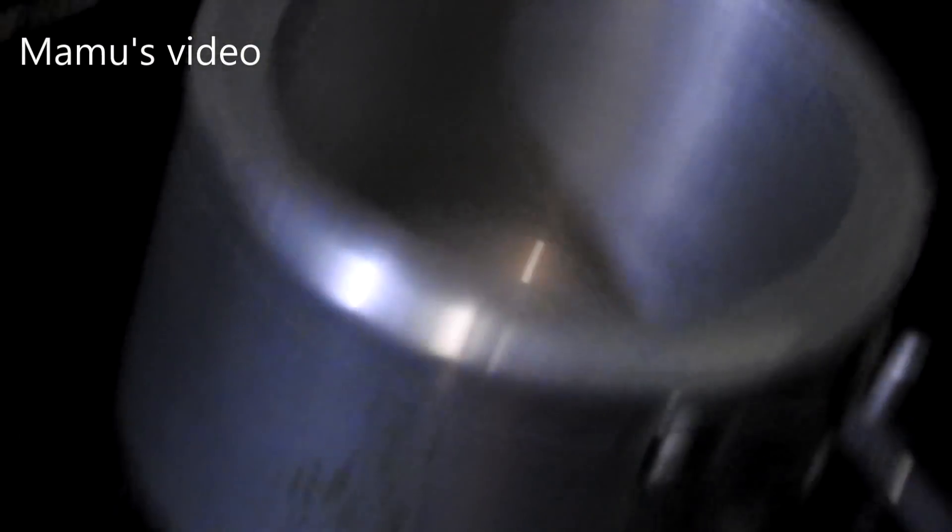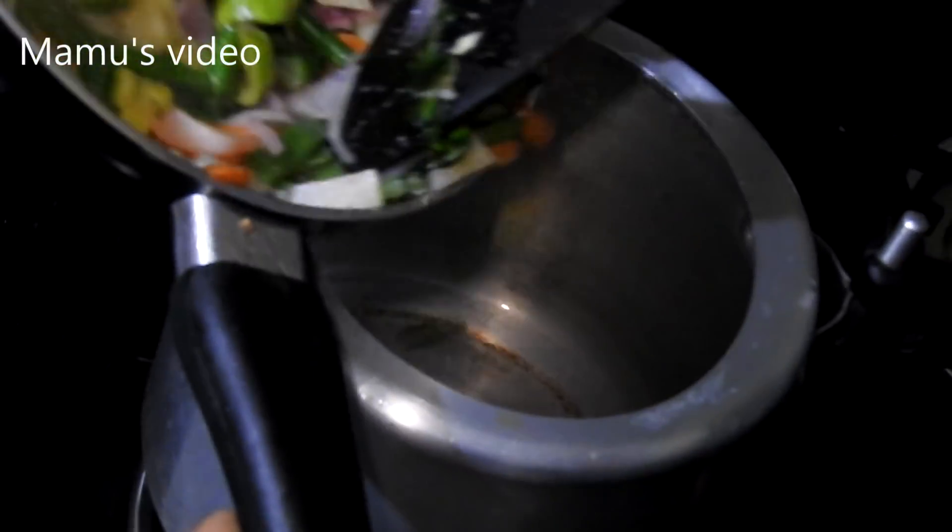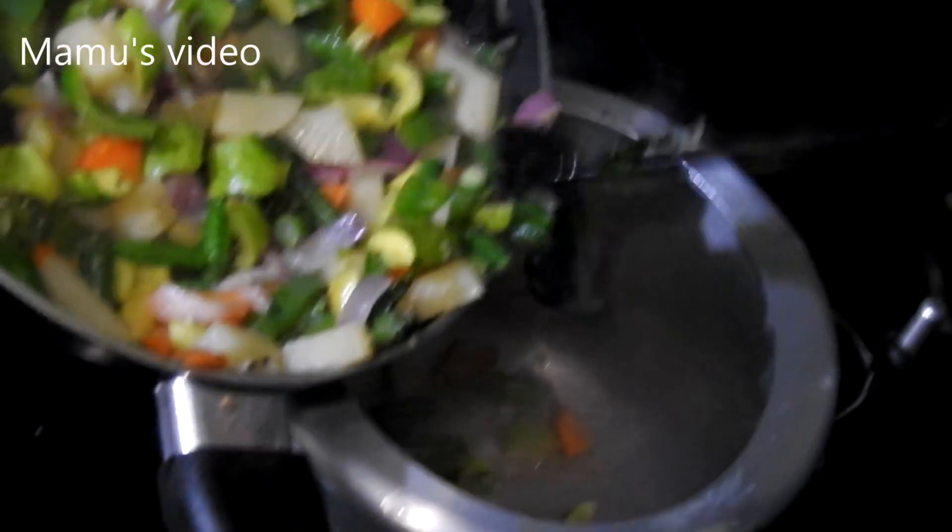After it is fried for 5 minutes, boil it in a pressure cooker and give at least 7 whistles.